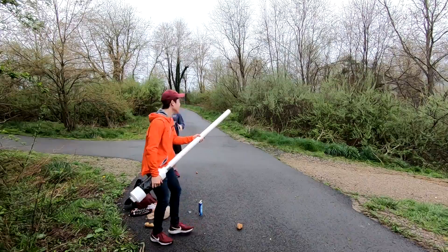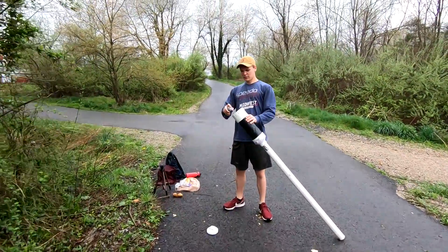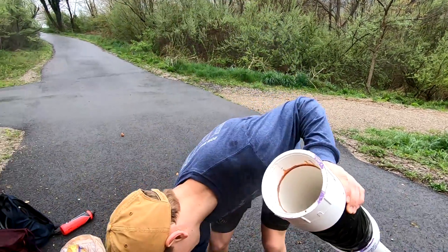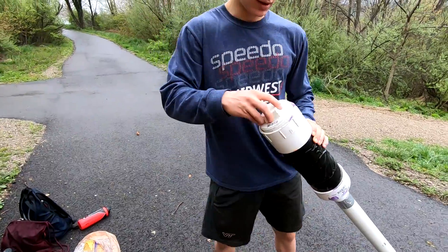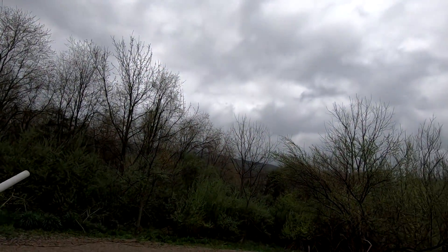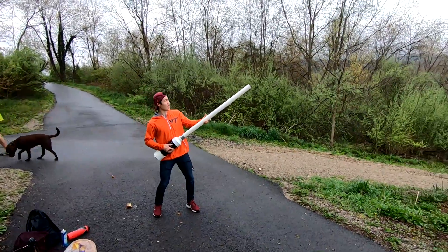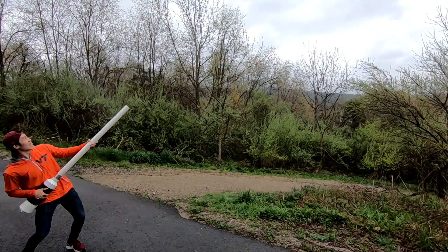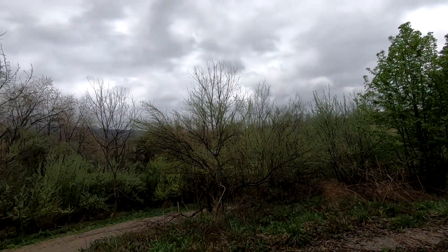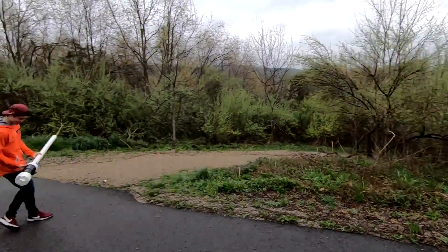I'm going with less. We still need less. Three, two, one. That one wasn't even a good ratio — you can hear it. Three, two, one. Oh my gosh. Oh my — that was the best one so far.